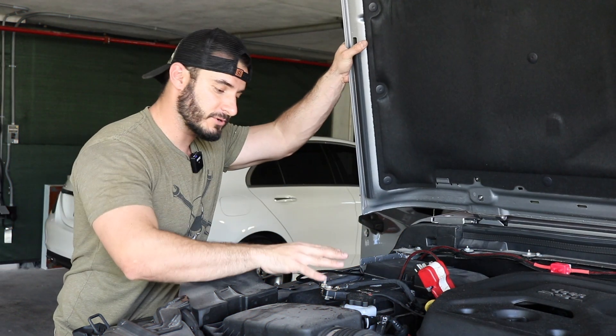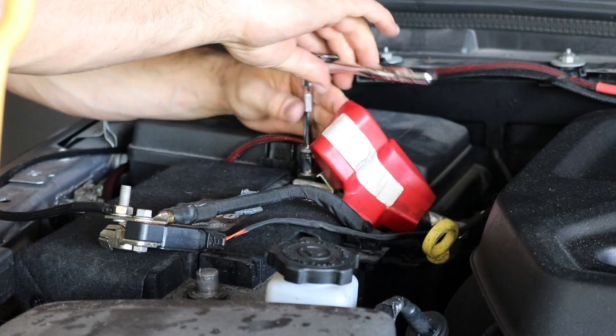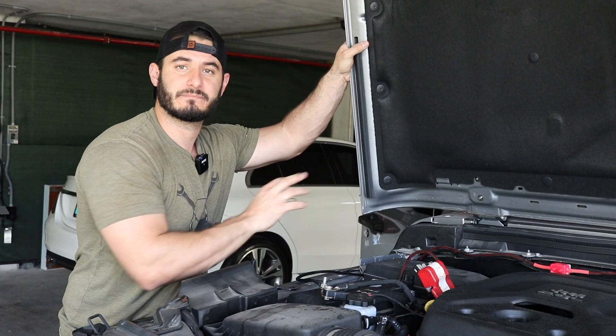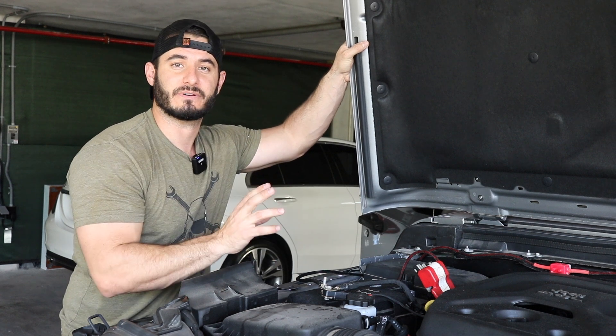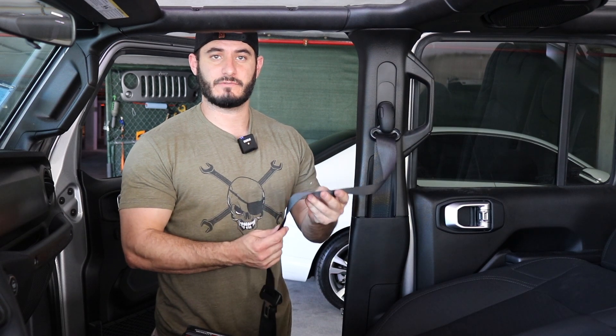The first thing that you want to do is remove the terminals — negative and positive — off of the battery. That'll just give us the peace of mind that there's no current running through the system when we're unplugging wire harnesses on the airbag and seatbelt system. As you can see, the seatbelts are locked because of the accident and no longer retract. These are not gonna be any useful to us and we're gonna need to be able to send these off to get repaired.